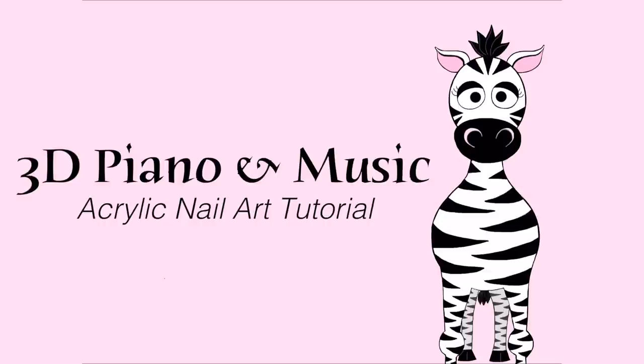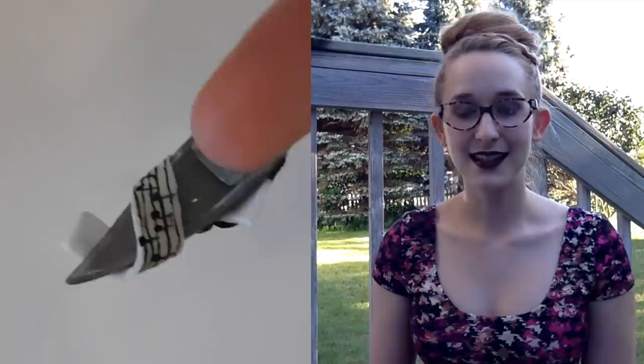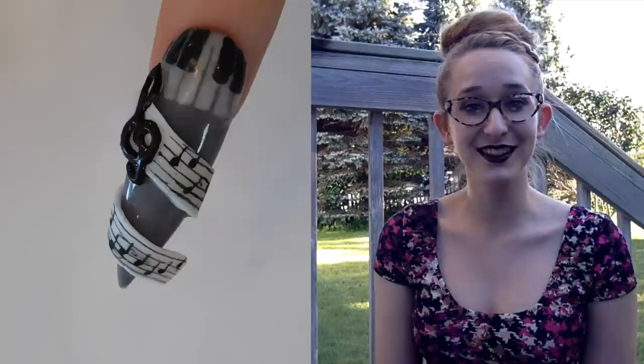3D Piano and Sheet Music Acrylic Nailer Tutorial. Hi everyone! In today's video I'm going to be doing a collaboration with Leniha Jensu. We decided to go with a music theme. My design has a piano style at the top and then sheet music that wraps around the tip. It's really kind of pretty and elegant in a strange, funky sort of way, which I think probably describes me pretty well too.